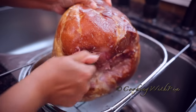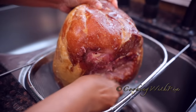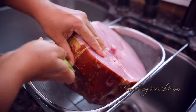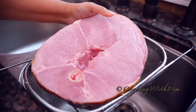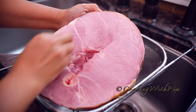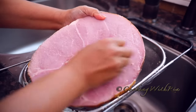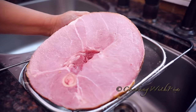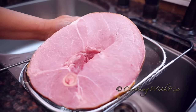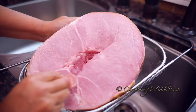I know some people boil their ham, but I have never seen a reason to because the hams that we get here in New York are not as salty as the ham that you get in Trinidad. But if you know that your ham is very salty, you should follow the packaging instructions and boil your ham if it's required.